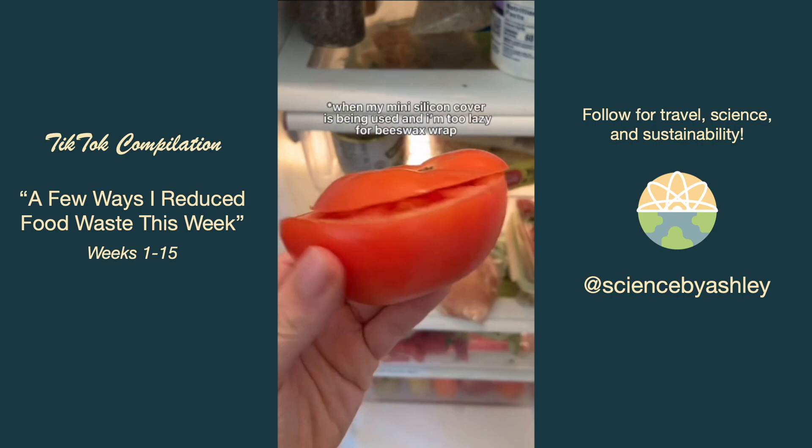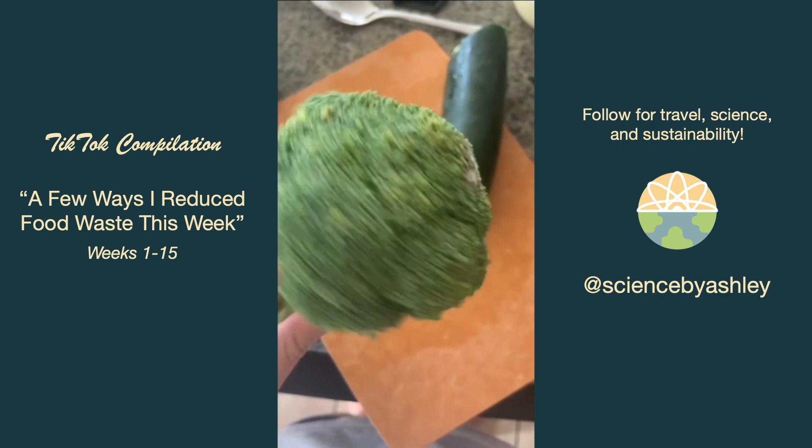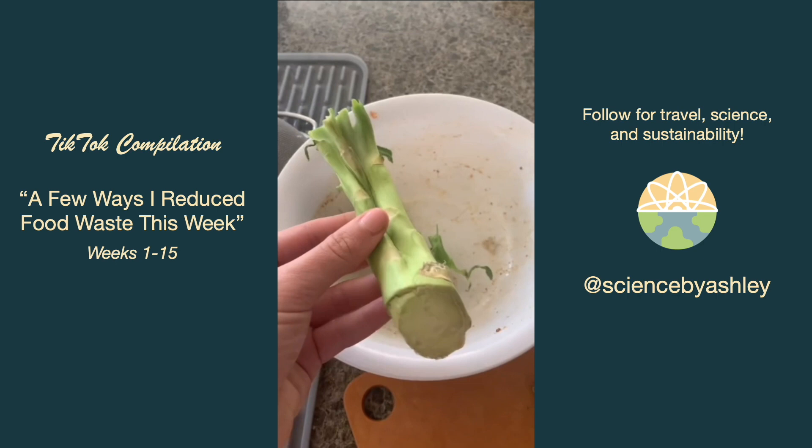I noticed a little bit of mold on my broccoli, but it was only a small spot so I cut off the unaffected pieces and composted the rest including the stem, which I usually keep for other purposes but not this week.